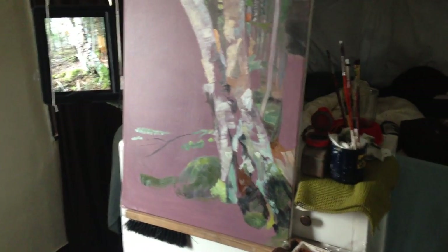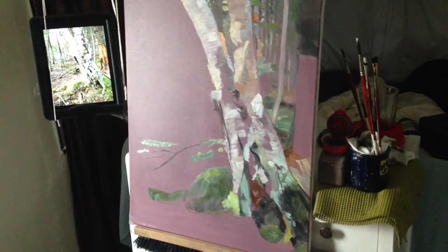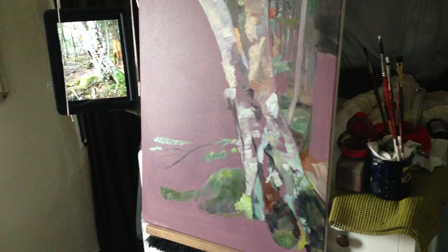All right, so this is the painting thus far, and Alita's over here. So go ahead and explain what you're going to do to it.